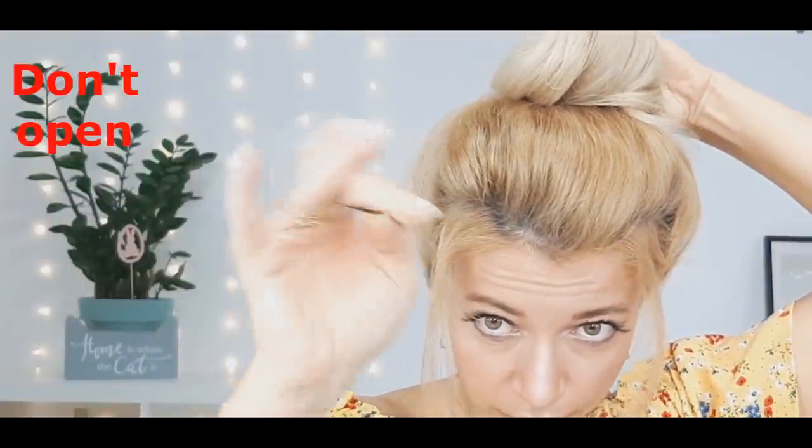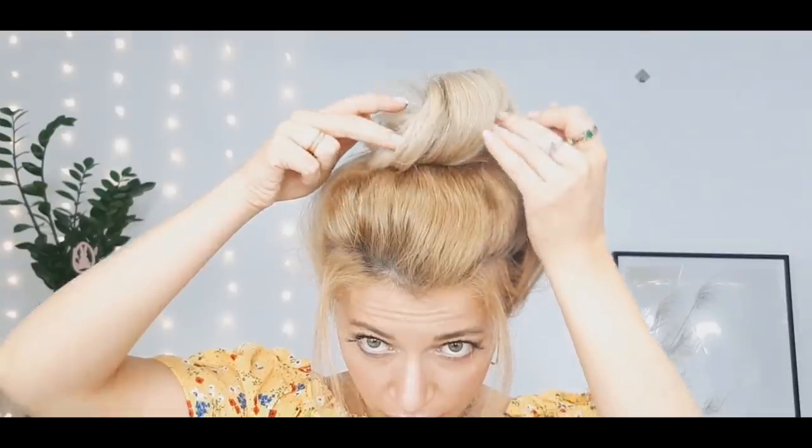Pin it in place. Don't open your bobby pins when pinning your bun — this way you'll make sure your hair stays in place. Use as many bobby pins as you need. If you have any gaps like I have here, just stretch your bun and pin it at the base.